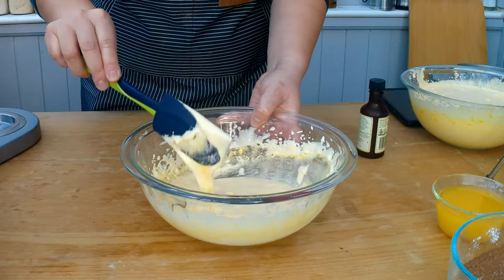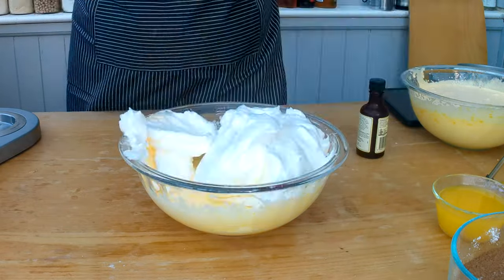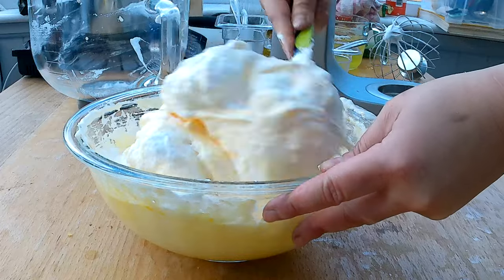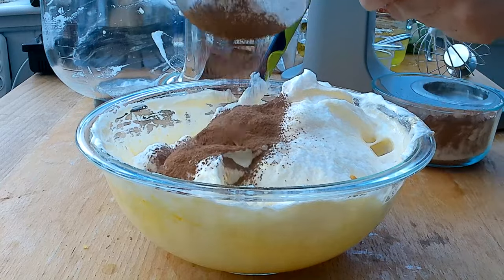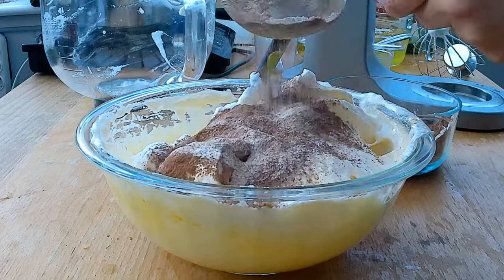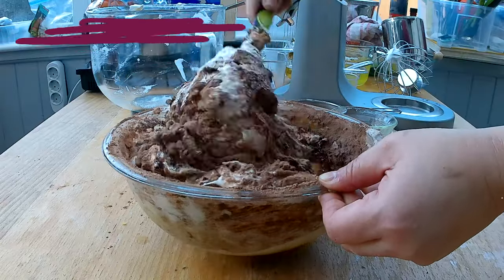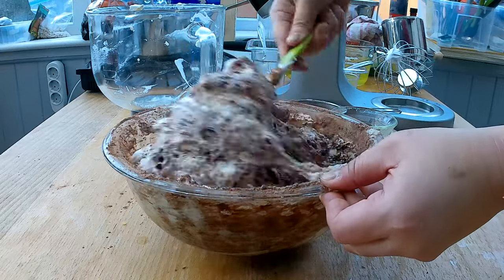I'm going to take my marshmallow-like egg white and sugar batter, add the egg whites to it, and carefully fold them in. With my spatula I'm creating a rotating motion to fold and combine the egg whites with the egg yolk and sugar. Then with a fine mesh strainer I'm going to add the cacao powder and the flour, which helps prevent large flour clumps in the batter. I'm also adding one and a half teaspoons of vanilla extract. With the same folding method I'll combine the chocolate powder, vanilla extract, and flour until all ingredients are well combined.